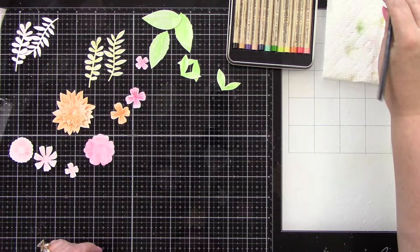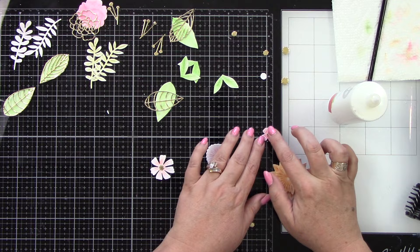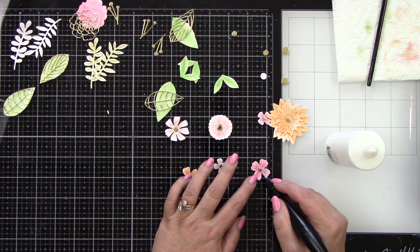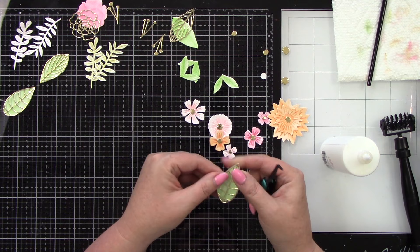Some of these dies have layering pieces. I've die cut everything else I'm going to layer on here with Gold Mirror cardstock from Spellbinders. I'm going to add that to the centers of these flowers — some have a top layer piece, like the leaves. Adding gold gives it a little something extra. I'm using the Artiste Glue from scrapbook.com. It gives you enough working time but doesn't take forever to dry, which is really nice.